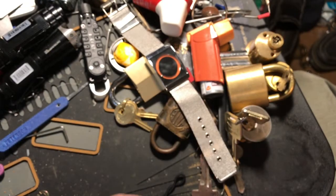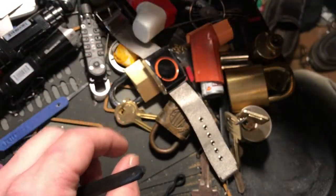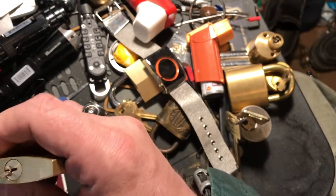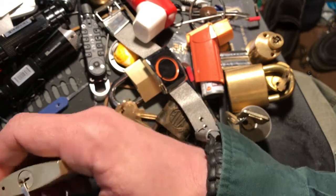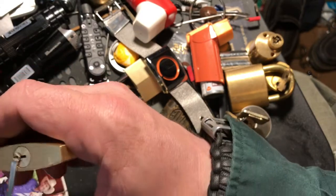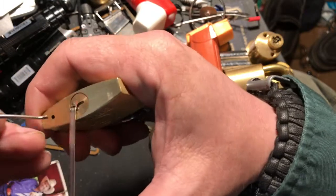Not good enough, not good enough, not good enough. Now it's gonna be good enough — maybe it's gonna be good enough. Let's see if this works. It's gonna bind it up — here we go, all right, there we go.